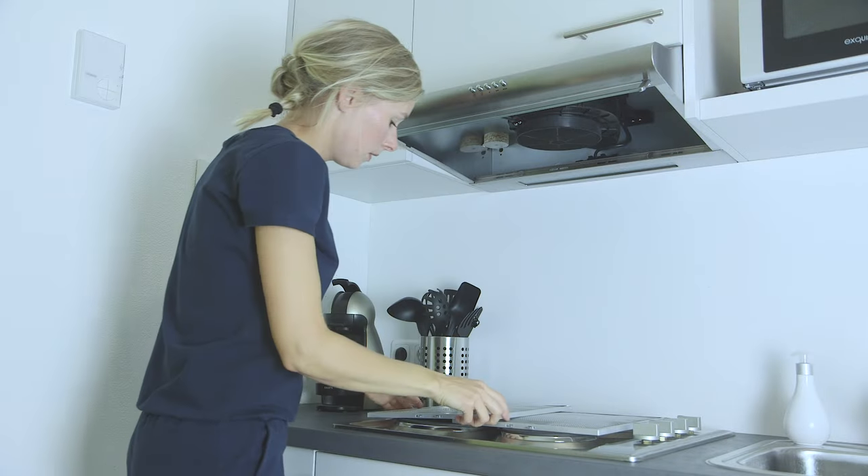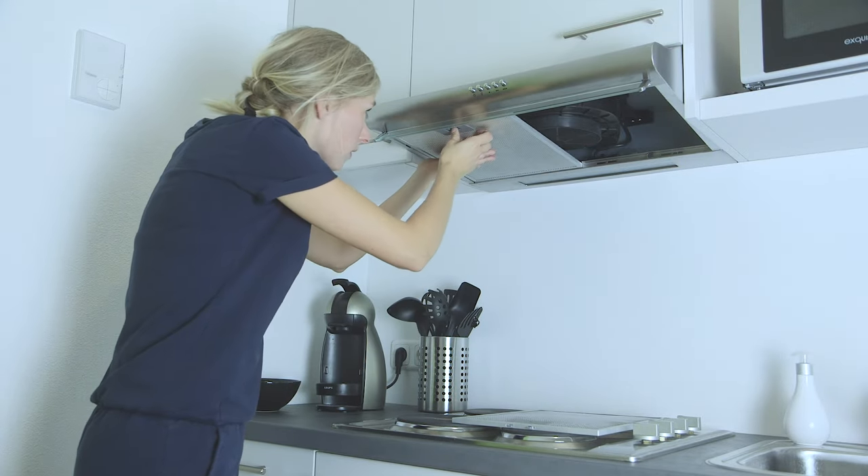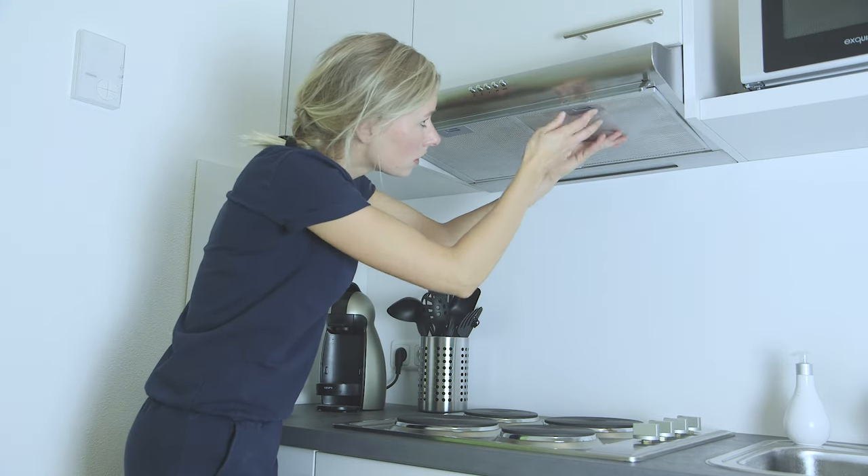Buy a carbon filter that fits and put it in. Subsequently, put both fat filters back. Put the plug back in the socket and your extraction hood is ready for use again.